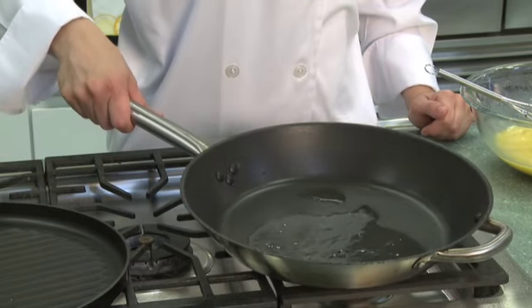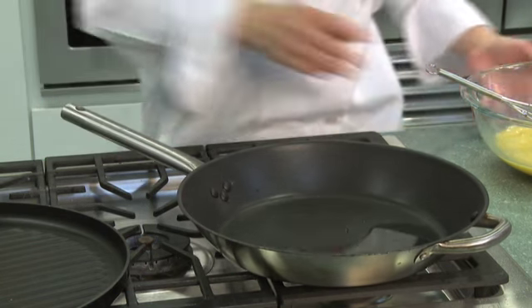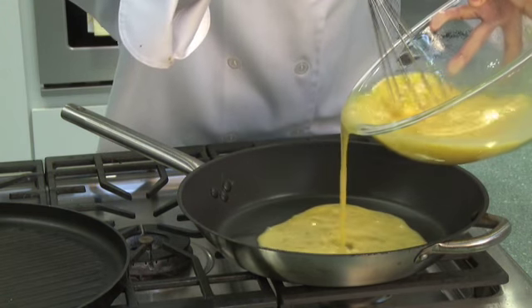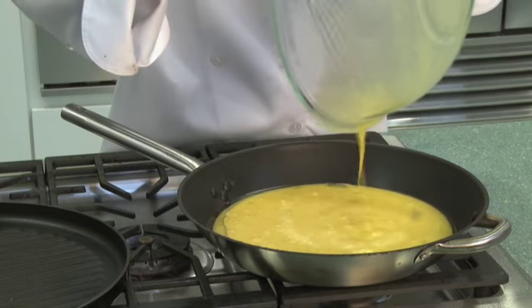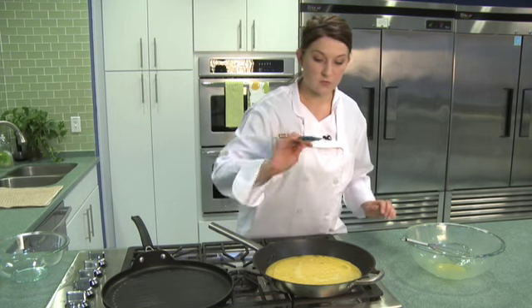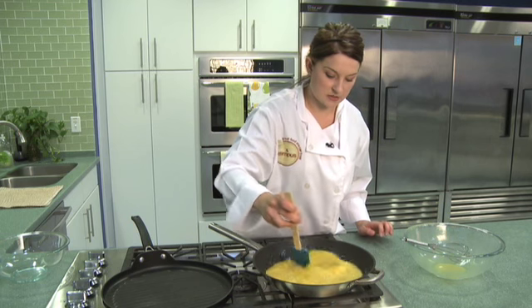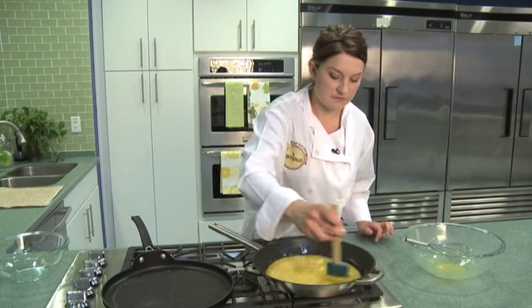I have a pan already heated with a couple tablespoons of vegetable oil ready to go. I'm gonna pour these whisked eggs inside. You hear the sizzles, you know it's nice and heated. Okay I have a little trick for cooking scrambled eggs. I like to take a rubber spatula and kind of scramble them in the pan so they cook a little more thoroughly, more quickly.